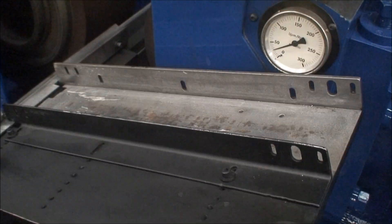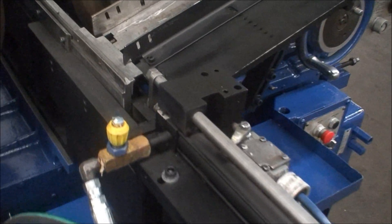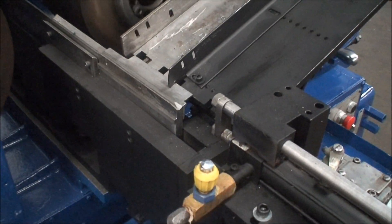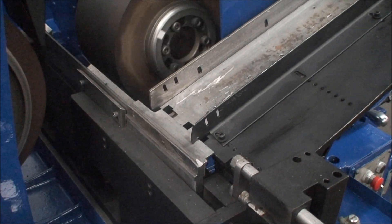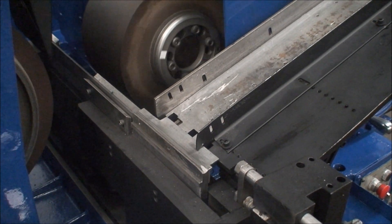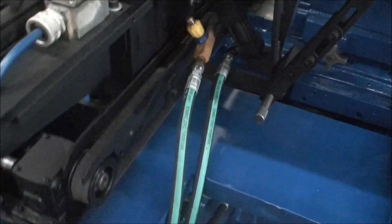This is the auto infeed system here. You load your parts up on this tray, the rod pushes them forward, the slide moves in and does its grinding, then retracts. The part falls off and onto this conveyor and is brought back to the front of the machine.